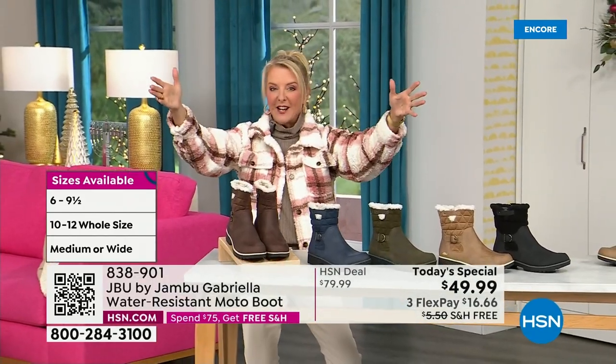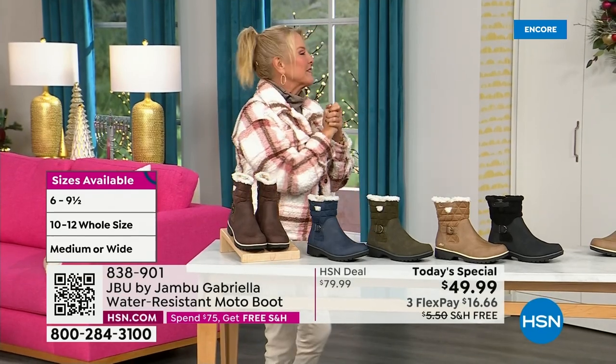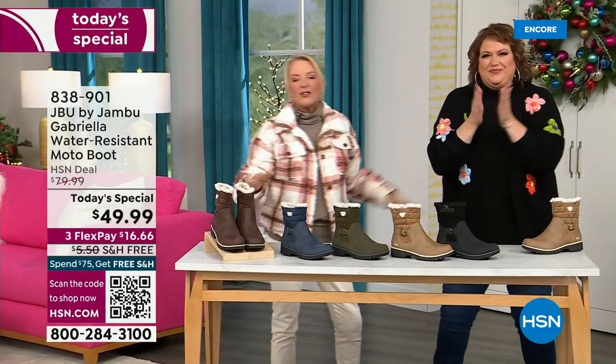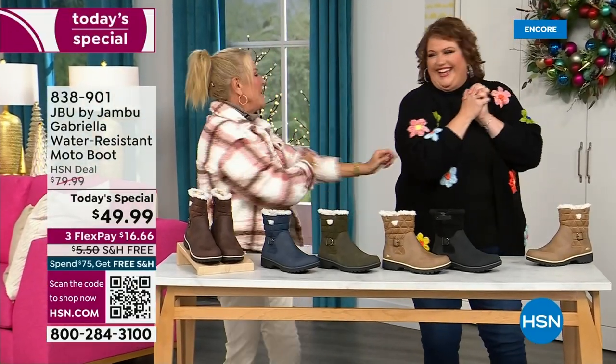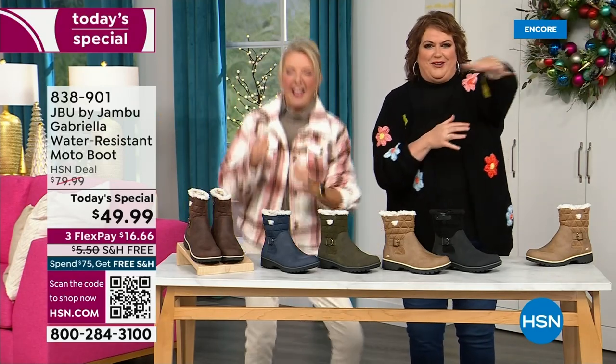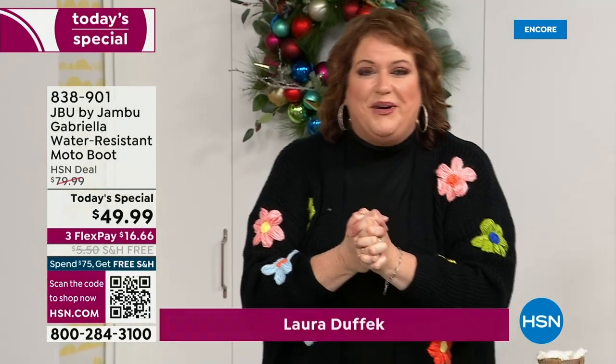Bring on the worst weather, bring on the sunny weather — you're going to look great in your brand new Jambu boots. Joining me is Miss Laura. She's been in the retail TV business for 25 years, she's developed tons of products, and she brings us these great boots.